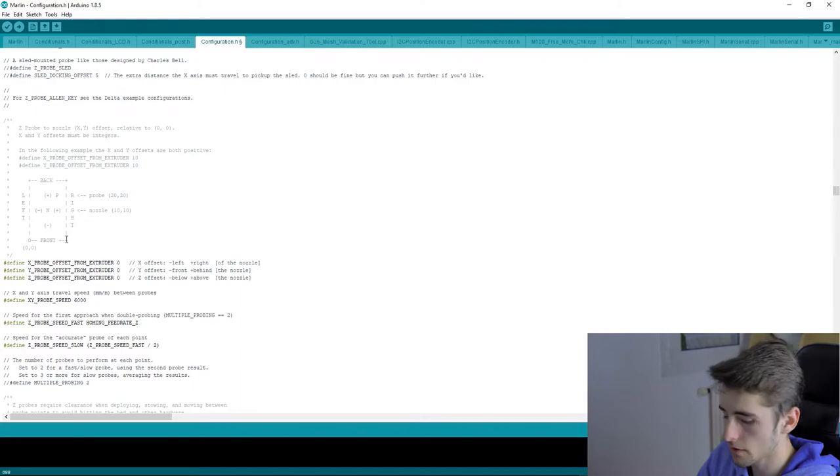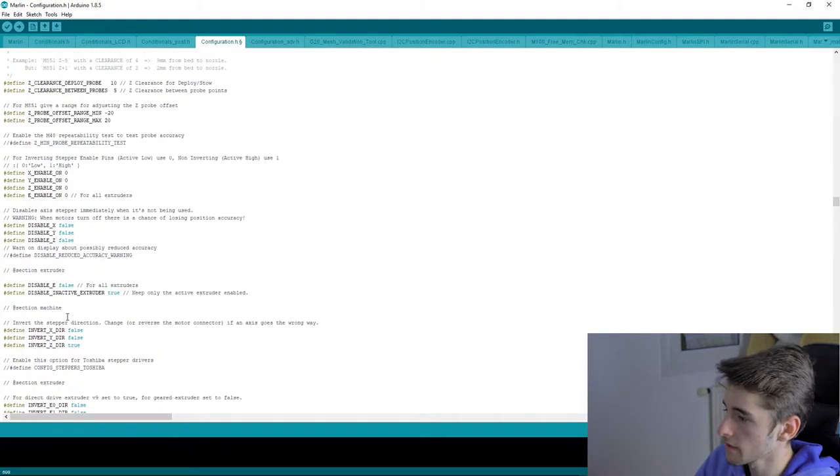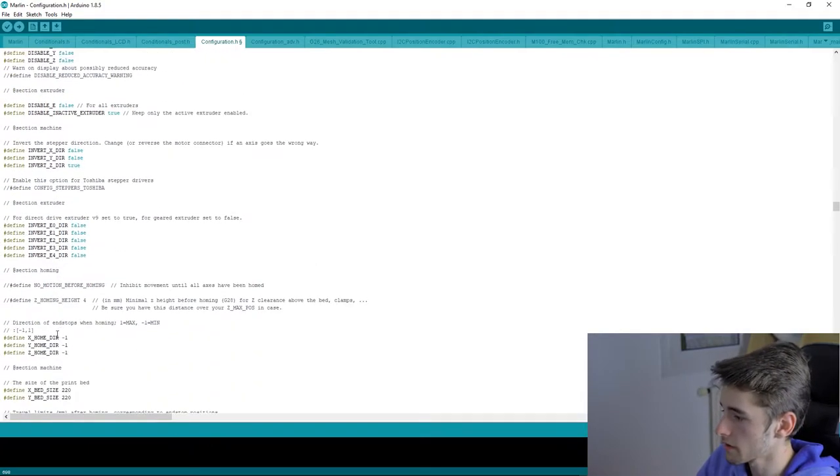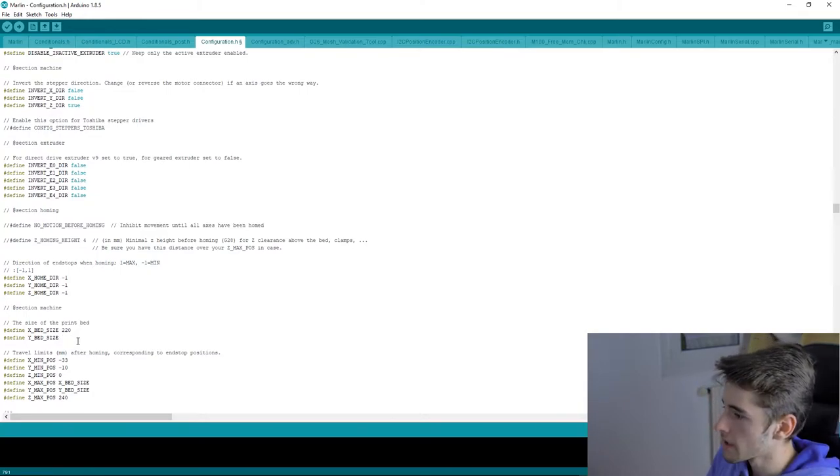Most of the ANET example configuration is already pre-filled, which is great. If your bed size differs from the default, change it here. The default is 220mm for most ANET printers, but if you've upgraded to a 300mm bed, you can set it to 300.